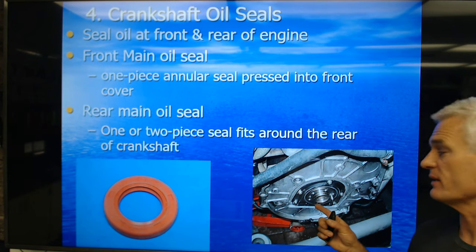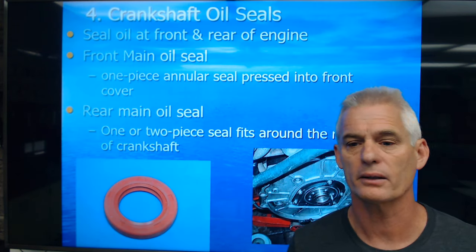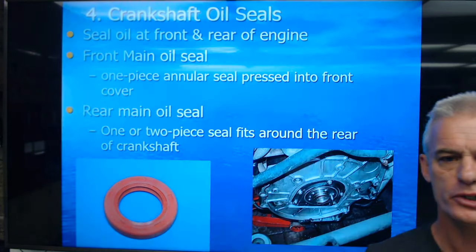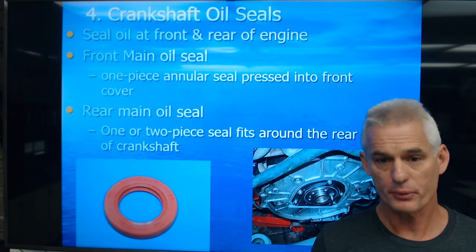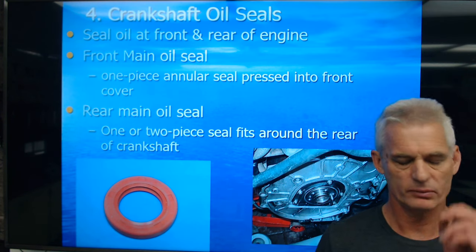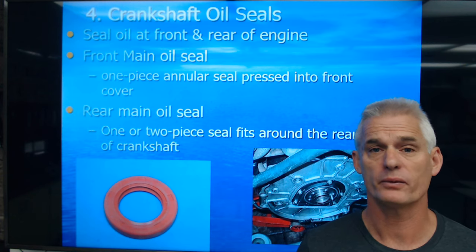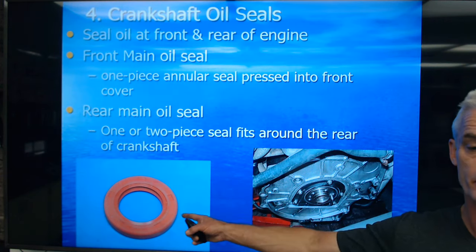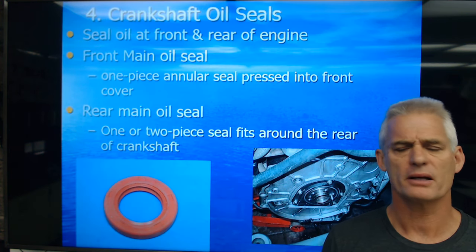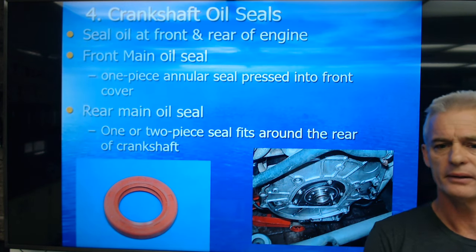Whenever we do a clutch, we often replace the rear main seal while we have the chance. After 150,000 miles, it's conceivable it's going to start leaking a little bit of oil. I did a clutch this summer on a 2007 Subaru Impreza WRX — I pulled the engine out to do a bunch of valve adjustments. While it was out, we did a clutch and I replaced the rear main seal. It didn't look like it was really leaking, but it has 150,000 miles on it, so we want to do it while we have the chance because the labor is so much to get in there.